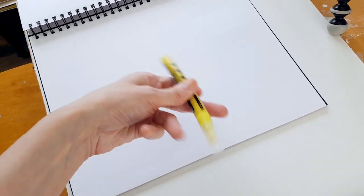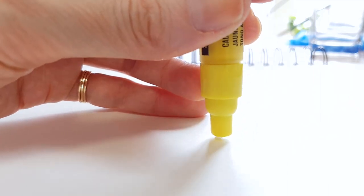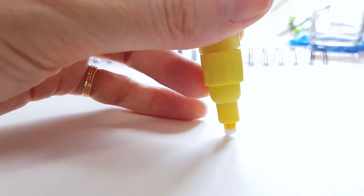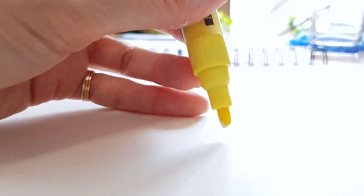The way to use the markers is to really shake them well to mix the paint, then pump the nib gently to flood it with paint, and then it's ready to go. It's really important to have a scrap piece of paper on the side when working with these, because you have to go back and keep pumping the nib for the paint to come out.